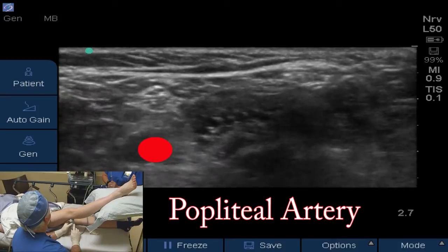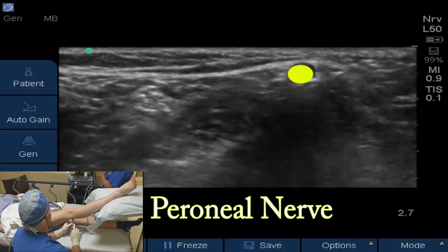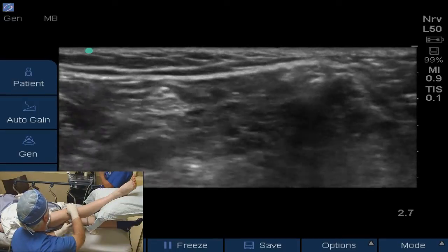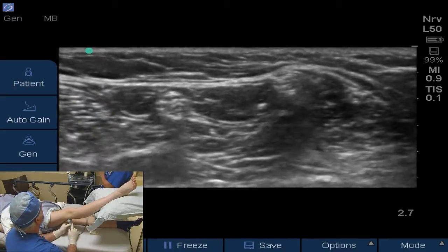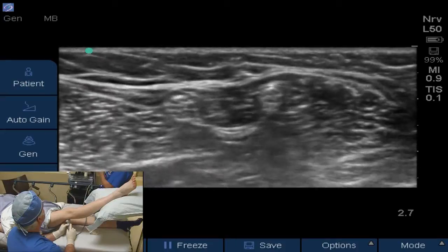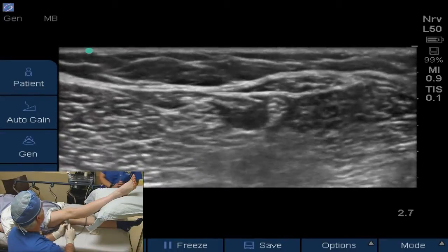Just above the popliteal artery at 12 o'clock you see a nice tibial nerve, and then just to the right of the tibial nerve is the peroneal nerve. It's a little more superficial towards the skin. The two nerves in the popliteal fossa are separated, and as we slide the probe up approximately along her leg, you'll see the tibial and peroneal nerves very well. The popliteal artery is still beating. As the nerves approach each other and get closer together, the artery is going to dive deeper into the leg and go away from the nerves. So the vasculature is not a problem on this block.